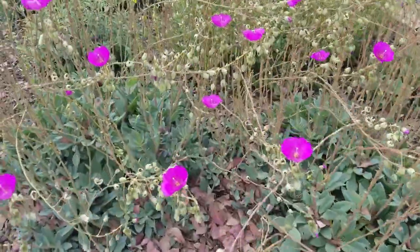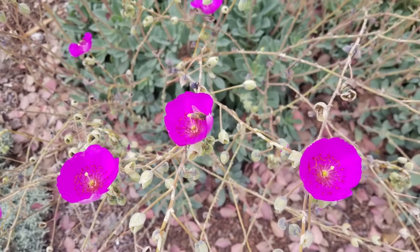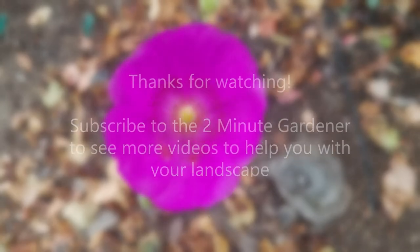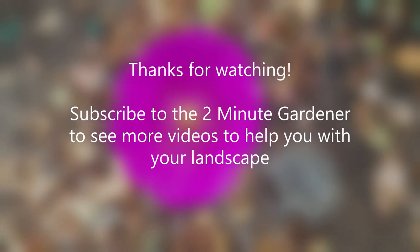Well, that's all the time we have for today. This is Doug the Two-Minute Gardener — make sure to smash that like button and hit subscribe to get more of my garden videos. Thanks so much for watching!